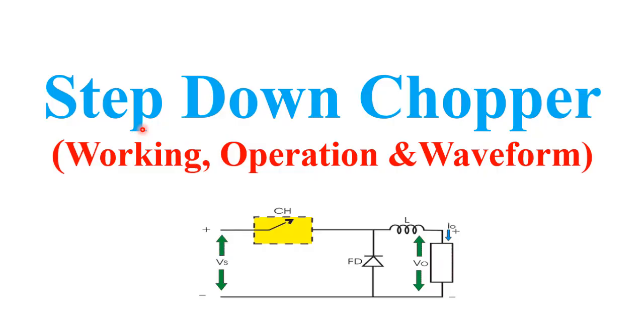Hello friends. Welcome to the Quick Learn tutorial series. In this video I will explain the step down chopper, its working operation, and waveform.